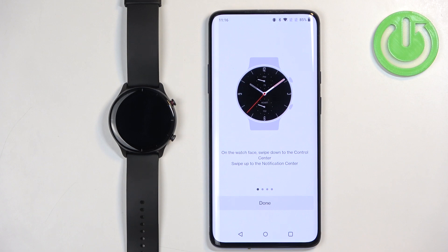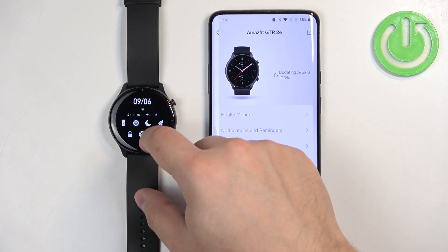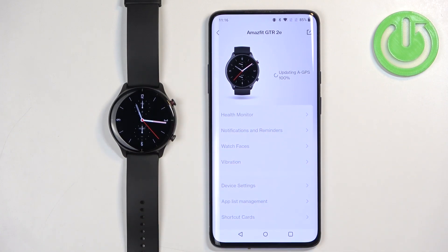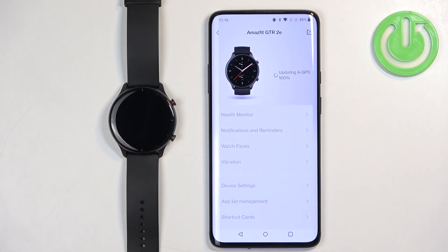Tap on done. Now you should see the Amazfit GTR 2e on the device page and your watch should be ready to use, which means the devices are paired together. That's how you pair this watch with the Android phone. Thank you for watching! If you found this video helpful please consider subscribing to our channel and leaving a like on the video.